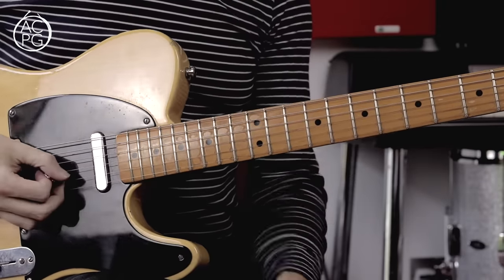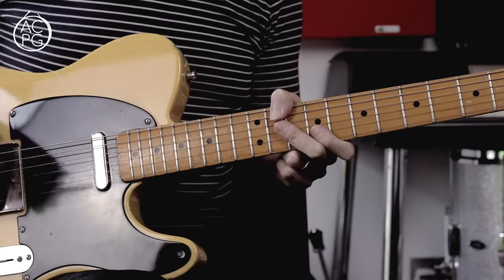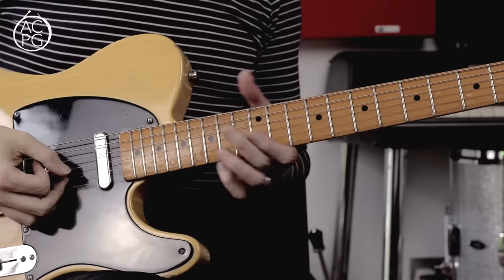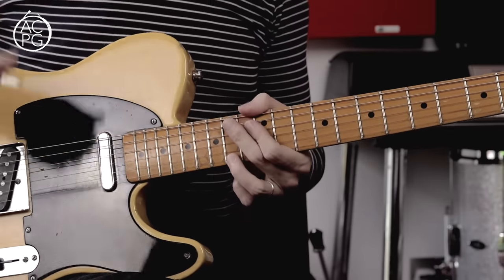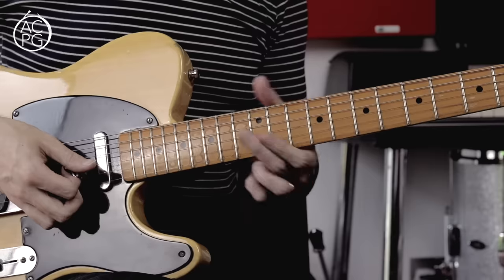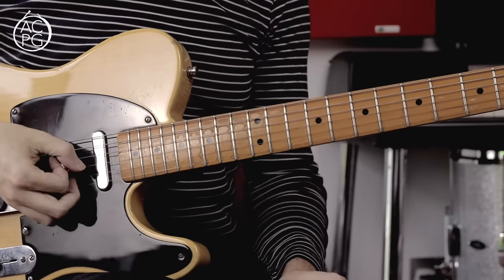My second point is, I think it would be a really good idea to use a metronome when working on these licks. A metronome is obviously all about playing in time, and if you're using one, it's going to force you to play these licks rhythmically, rather than it just being a random spasm of notes. My third point is, I think it's a good idea to use a clean sound when practicing. It's very tempting to pile on the distortion, but often what that does is hide your mistakes and inaccuracies. A clean sound is very unforgiving — you can hear all of the little details. Get these licks sounding great with a clean sound, then it will be the time to put on the distortion.